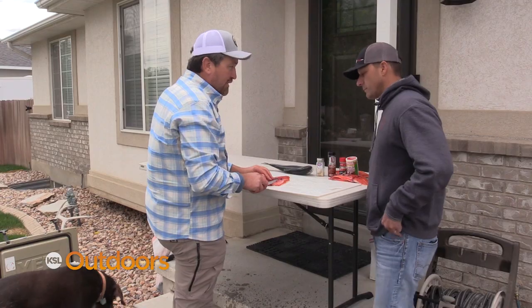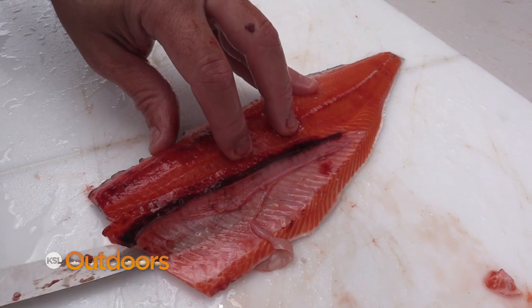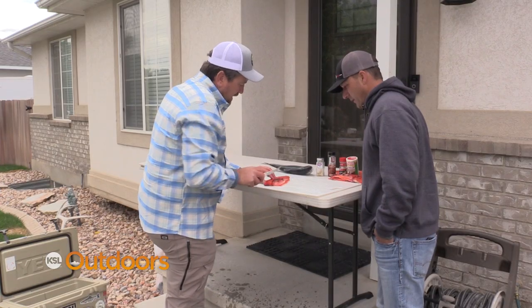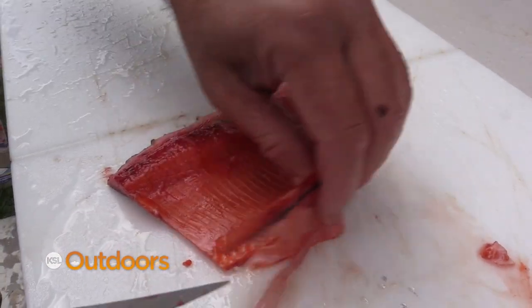Once you get to this point, you have to get rid of these ribcage bones. To get rid of the ribcage, just slide your knife right behind the ribs there. You're trying to keep as much of that meat intact underneath, and just like that — that's off.